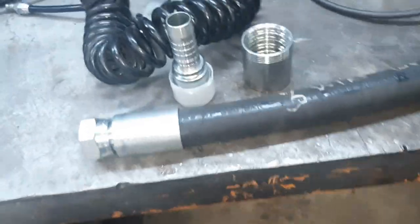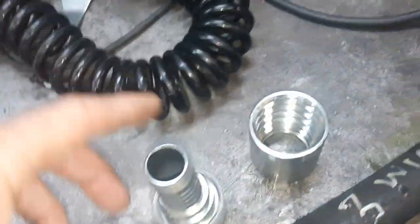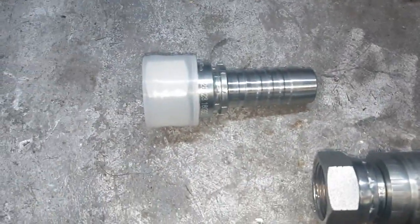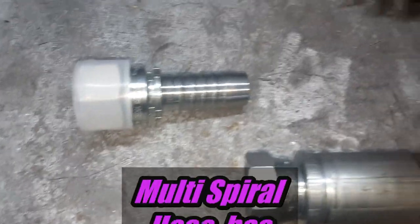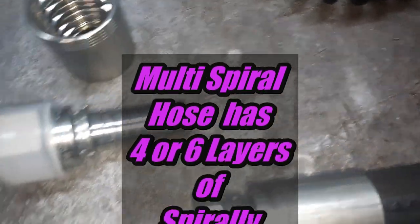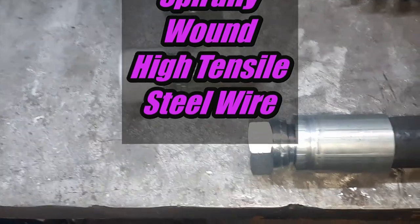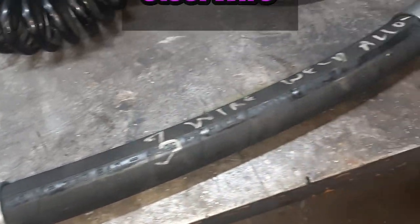Fittings aren't normally available for this, so we need to do some testing. This is actually what we call a multi-spiral fitting, designed for four-wire spiral hose, rated to similar pressures — 4000 to 6000 psi.